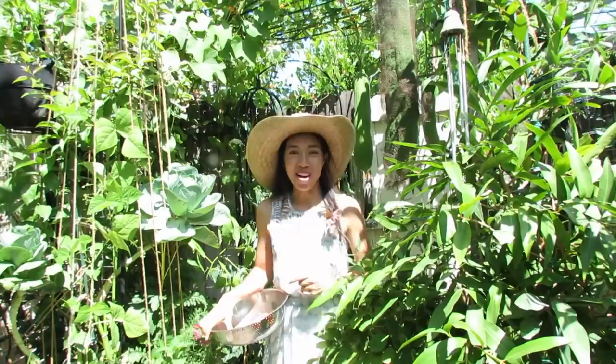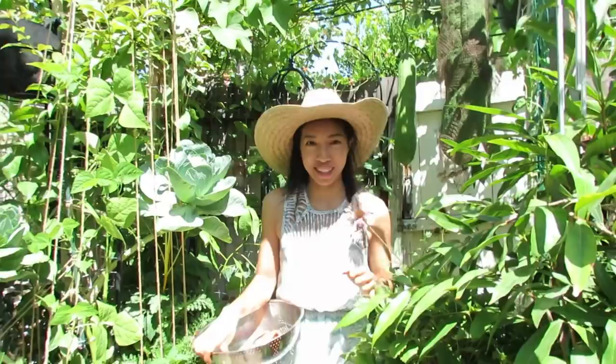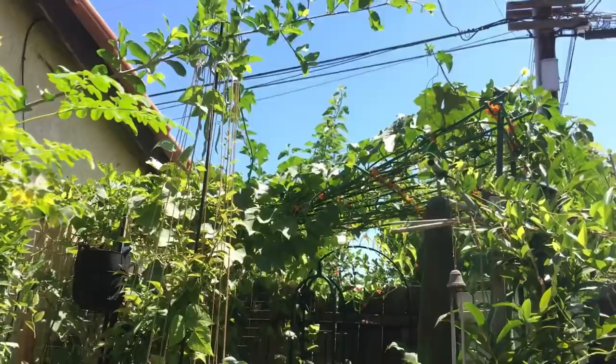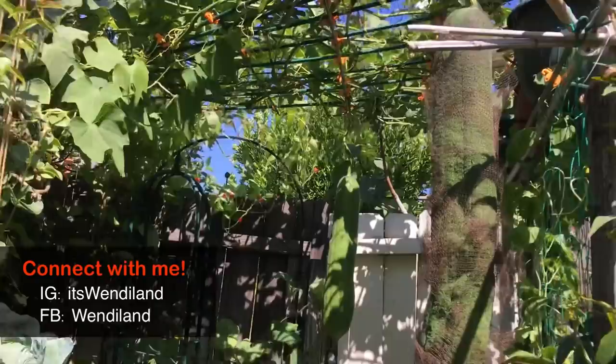Hey guys, hope you're all doing well this August. I'm giving you a garden tour to see what's growing out here. There are actually a couple hundred varieties of plants growing in this about 5 by 60-something square feet space — a very narrow space with about a foot and a half pathway to walk. I'm going to share some highlights of plants growing really well this season, and also some techniques for how I grow things in this small space.